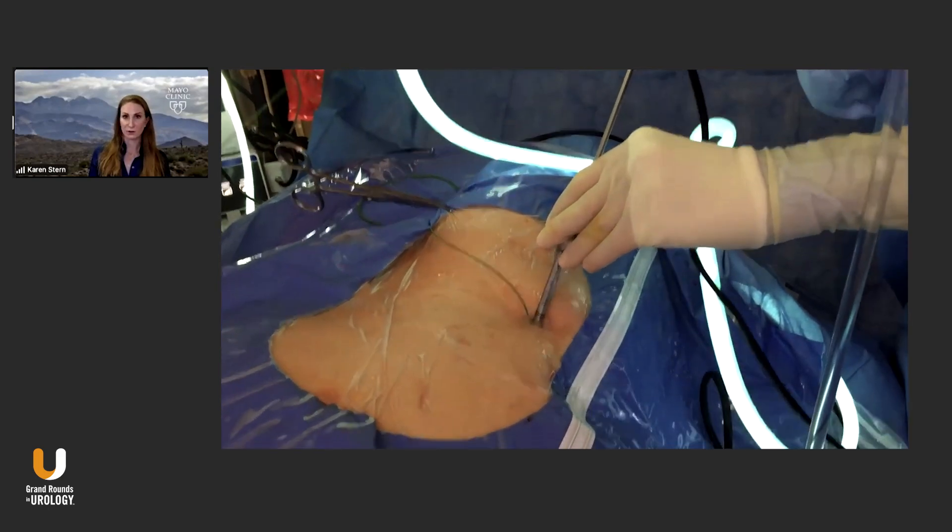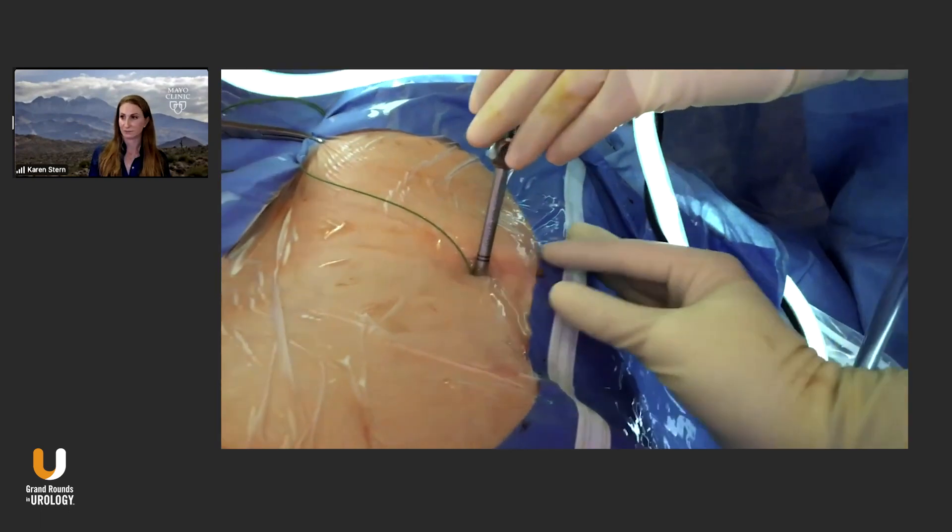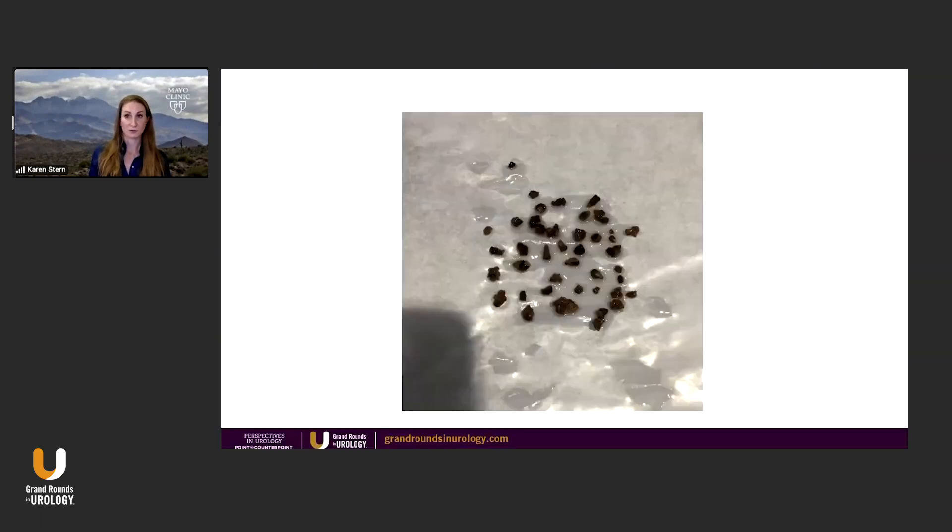Looking at it from another view, here's from outside the body. Again, you're just withdrawing your scope and the fragments are coming out. Larger fragments — yes, it's not that one-centimeter stone you can just grab out with your standard perk, but there are other advantages to why this is better.